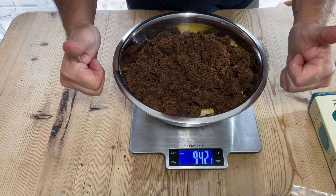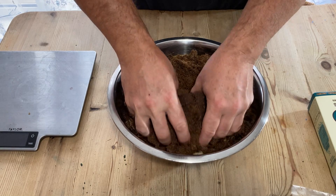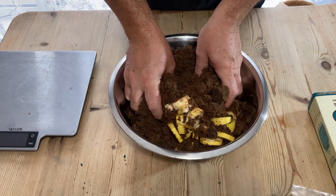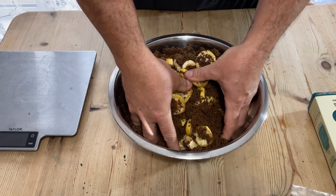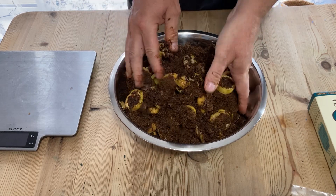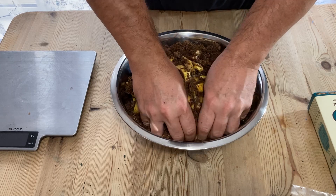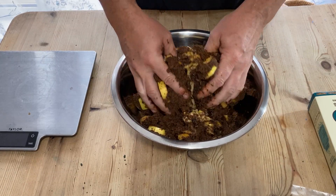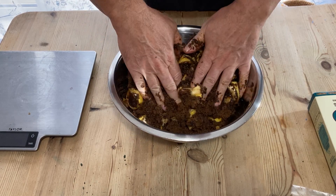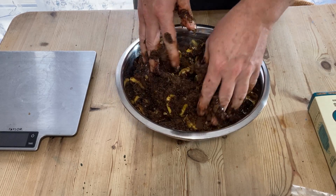So there we go — equal amounts sugar and banana — and it's now time to get your hands dirty. This is a bit of a mucky part of the procedure but it needs to be done. You just need to massage the sugar and banana together, give it a real good squish, and the sugar will start to absorb all the moisture out of the banana. It doesn't take very long, maybe 30 seconds to a minute or two. Just give it a good squeeze until it's nicely mixed and there's no dry sugar.